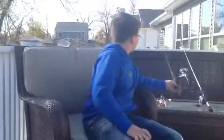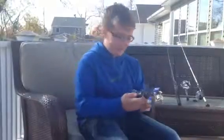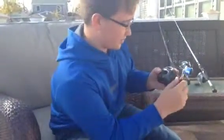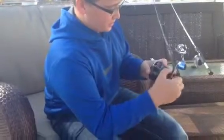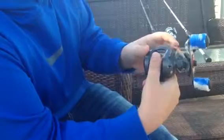Now I'm going to talk about the bait caster. This is a bait caster that has a star drag, so whenever you're reeling in a fish you can just turn your drag. To cast this one, you're going to push that button and just feather the line so it will flow out. If you don't put your finger there, it will just get in a big rat's nest. Then you just reel.